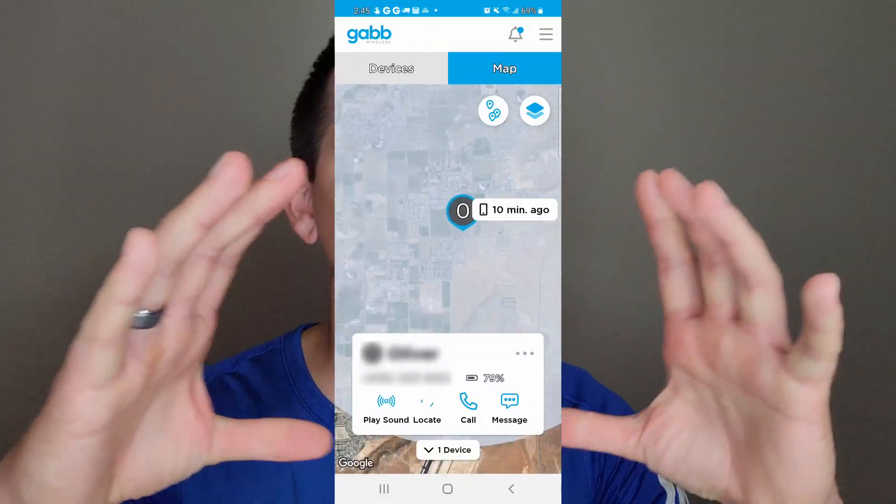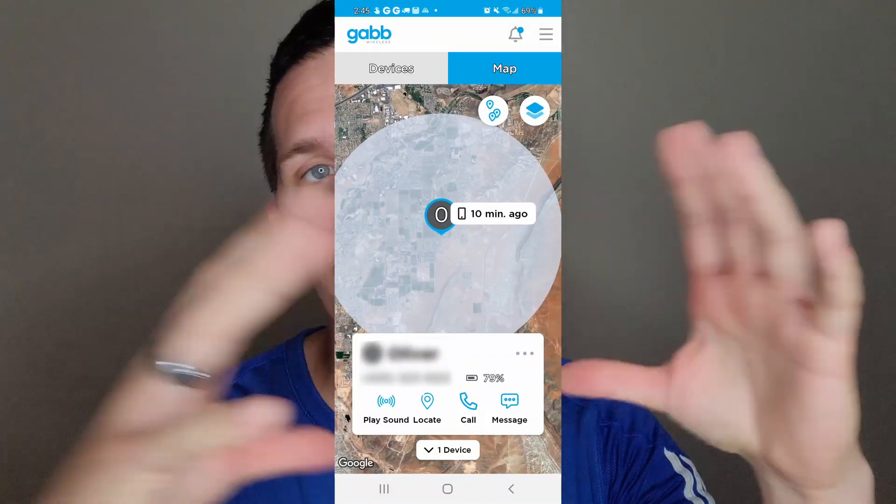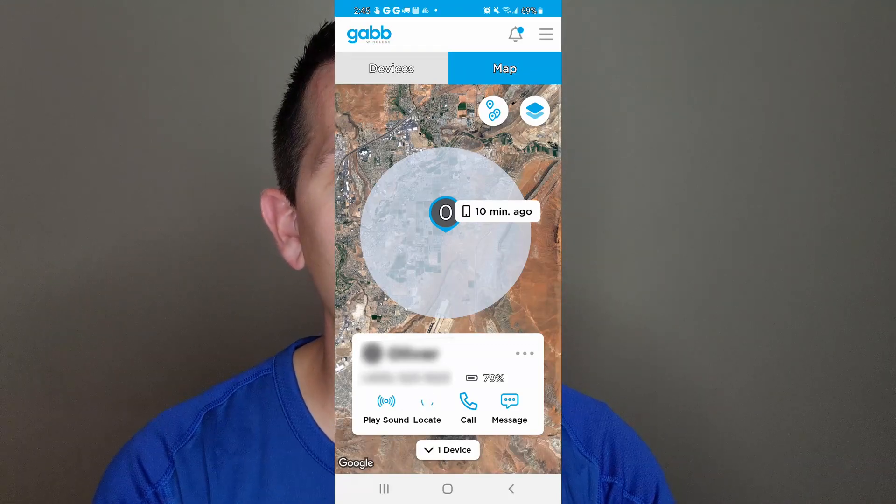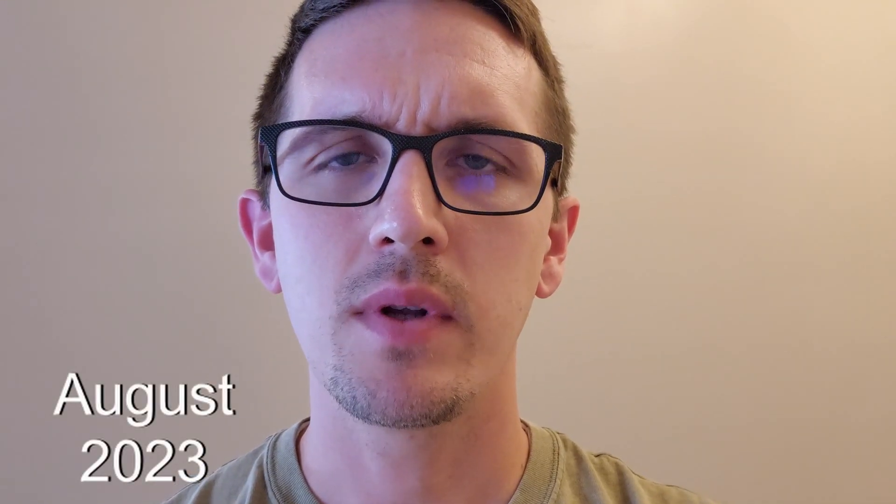I've looked at the app knowing my son is at school and it said he was on the other side of town. It hasn't happened super frequently, and maybe they've fixed it, but that kind of defeats the purpose if I want to know precisely where he is. Sometimes it just gives a big bubble covering the whole neighborhood, which isn't super helpful. Call quality, on the other hand, has been really good.